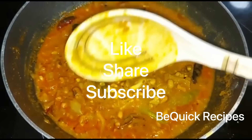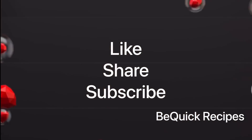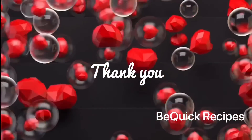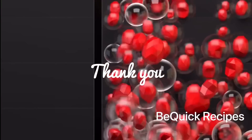If you liked this recipe, please like, share and subscribe. Thank you. Bye-bye.